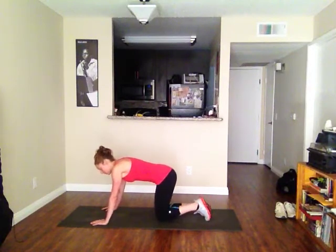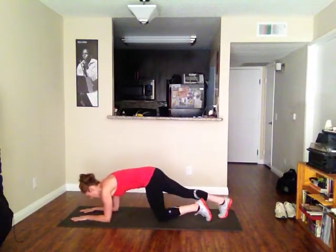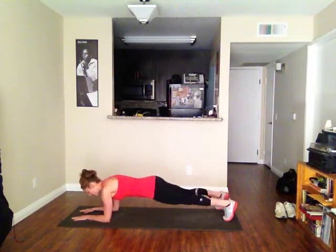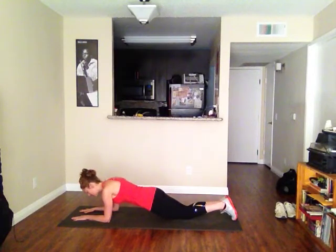Now we're going to go to forearm plank. So forearm — down here. Your shoulder is going to be over your elbow. If this one's nice and easy, just look at your hands to keep your neck in line. Squeeze those legs, keep them wide, or bring them in. Again, you can have one knee down and hold that, or both knees — you're still going to feel it if you're just holding a plank.